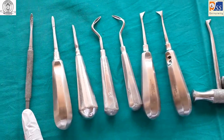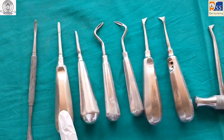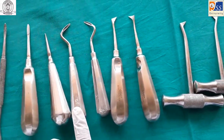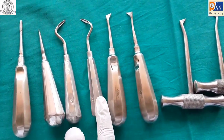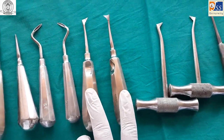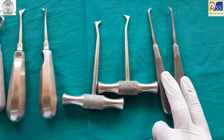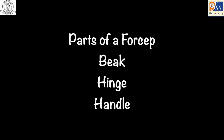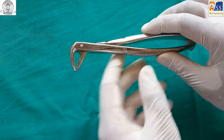Elevators revision: periosteal elevator, straight elevator, Koolan's elevator, Apexo elevator, Crier's elevator, crossbar elevator, and Warwick James elevator. An extraction forceps consists of three parts: beak, hinge, and handle.